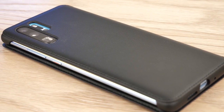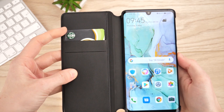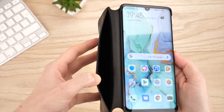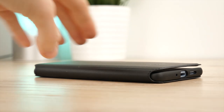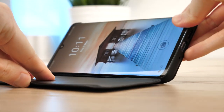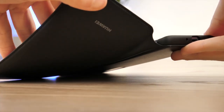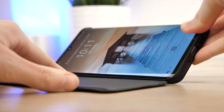Not only does the wallet cover protect the screen, it also has storage for cards and money, making this a very practical choice. Typically, this style of cover features a stand. However, I found that Huawei's official wallet cover for the P30 Pro doesn't have this. I think this is a little unfortunate, as this has been a great feature in previous wallet covers.